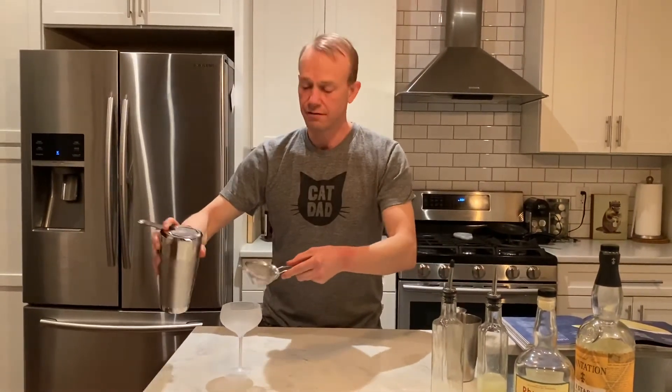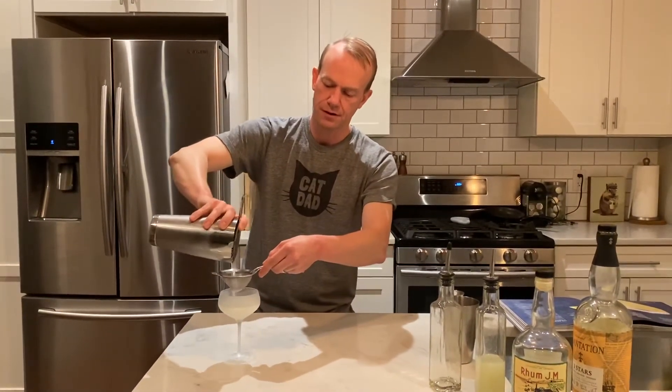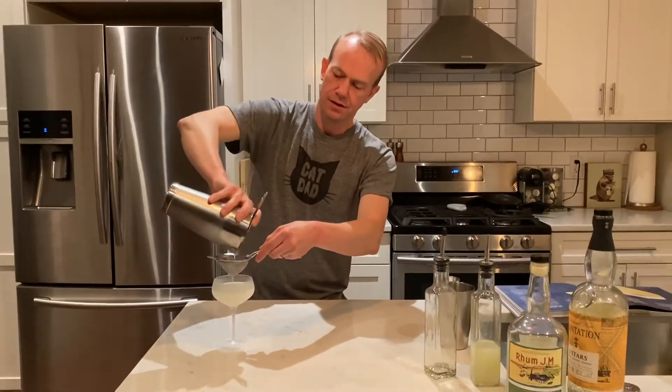Double strained. Nobody needs pesky ice floating in your perfect daiquiri. But you could just strain it once — it would be fine too.